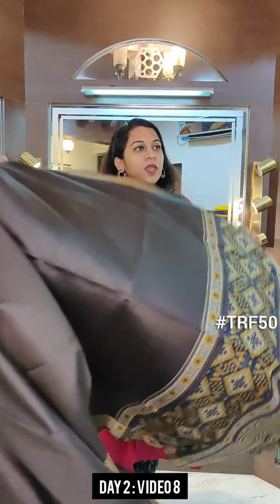Hello everyone, welcome to Pratha, welcome to the Pratha Rakhi Fest. This is video number 8, day 2, and we are showing beautiful tassar sarees with printed pallu and printed blouse.